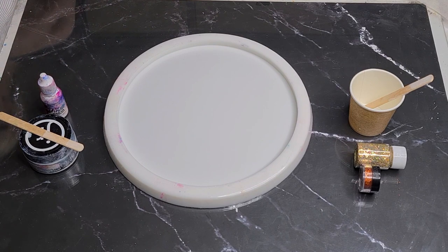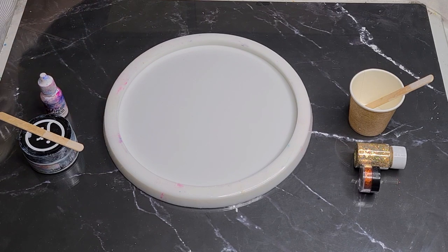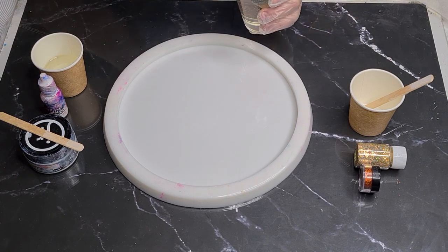Let me move it over to my little scale. I was going to do an ounce — 30 grams — but I might do a little bit more. I'm up to 40 grams. There we go, 40 grams. The rest of it I'm going to pour in here.